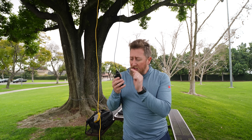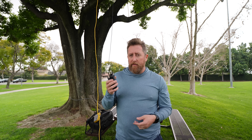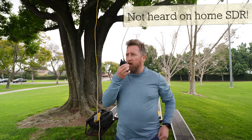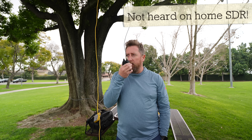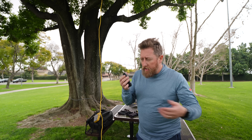Ed Fong contacted me and said that while you have 2 meters, you pick up 70 centimeters as an even harmonic, but it's tuned primarily at 446 MHz. That's good because that's the 70-centimeter national calling frequency. Kilo India 6, November Alpha Zulu, radio test — Ed Fong J-Pole on 70 centimeters at 12:20 p.m. Kilo India 6, November Alpha Zulu.